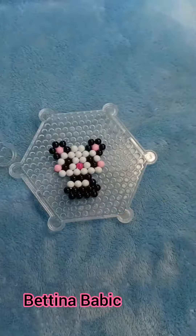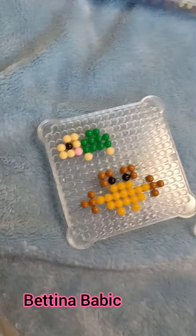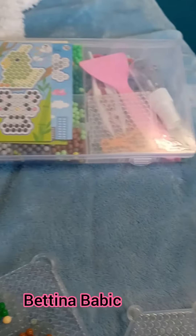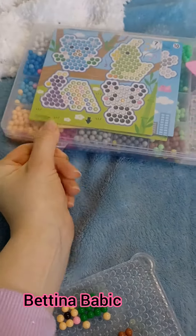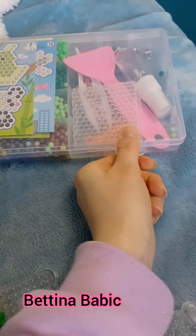Hello! Today I'm gonna do a little creature using my aqua beads. These are the two that I already made today: a little turtle, a crab, and a little panda.